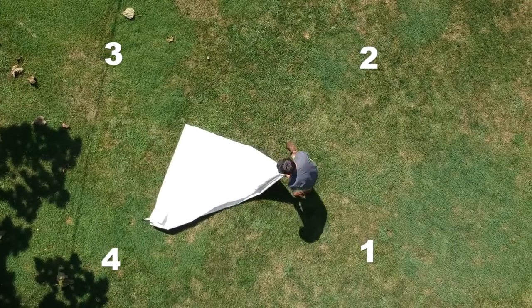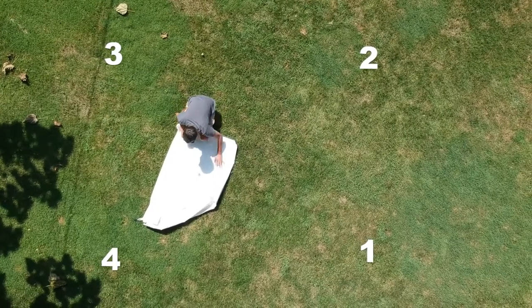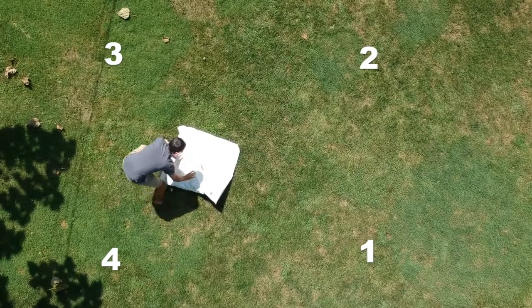Then, we're going to fold corner number two to corner number three. Then, finally, corner number four to corner number three.